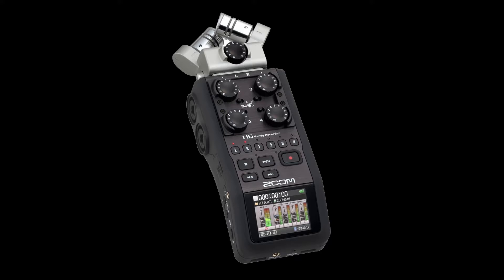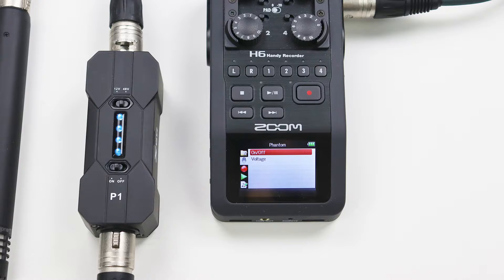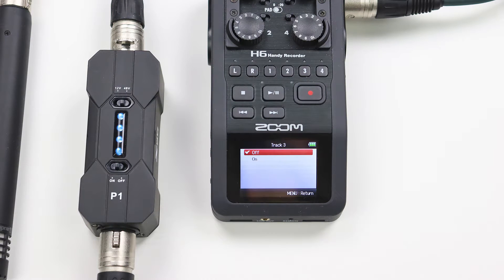When you use a portable battery-powered recording unit, engaging the phantom power will drain your batteries much faster. In order to prolong your recording time, you can save battery life by disabling its phantom power and using the P1 to power your condenser microphone.